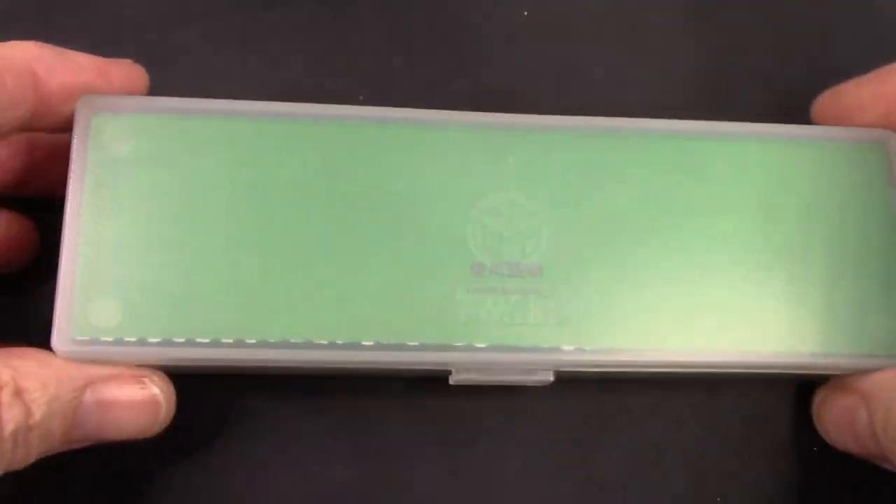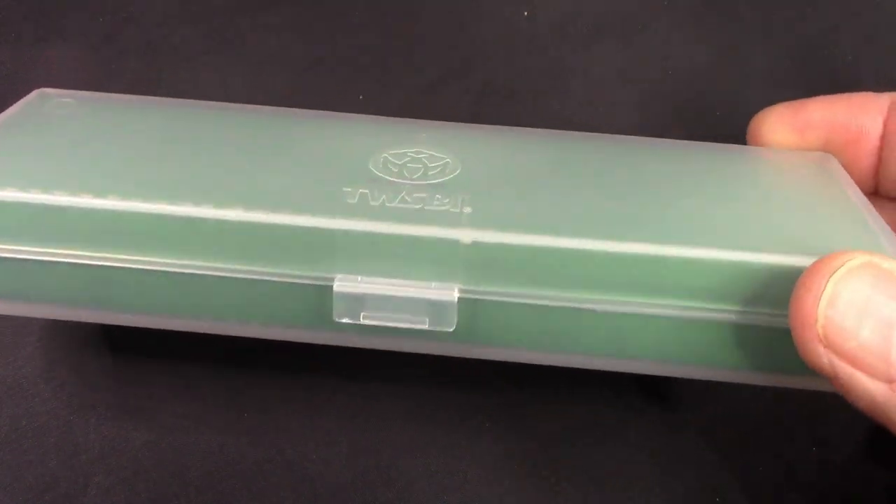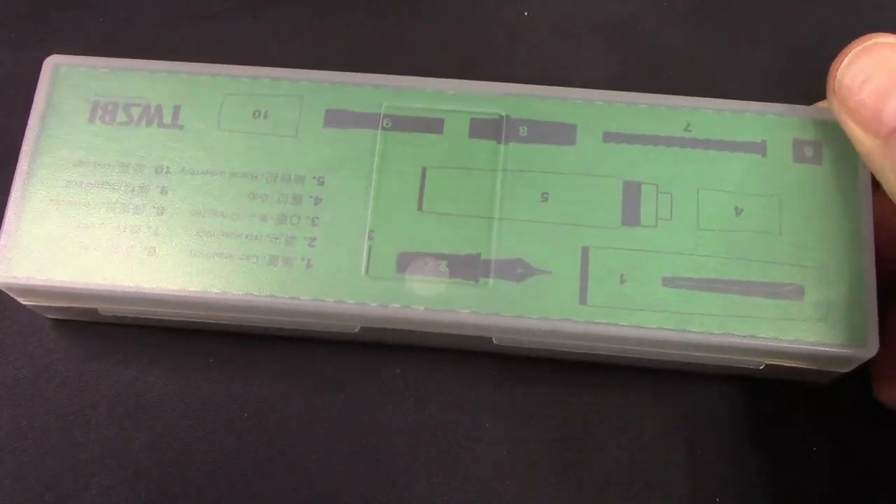It just slides off. TWSBI is good at minimalistic packaging, which I think is excellent, because you just need something to secure the pen during transit. Not necessarily designed for retail, but it is something that should provide some functionality.